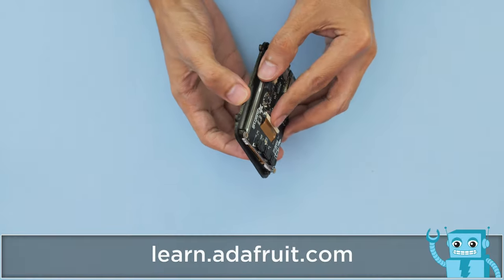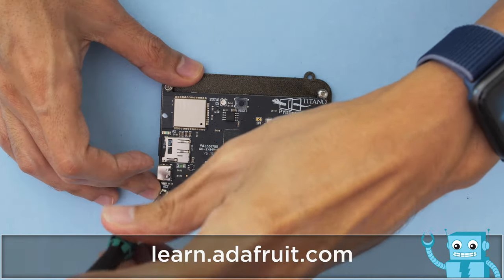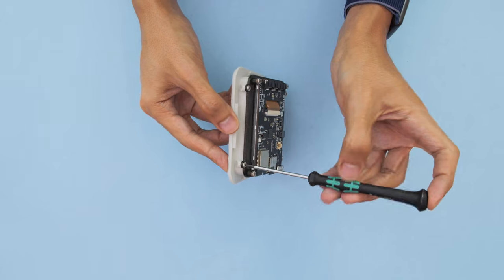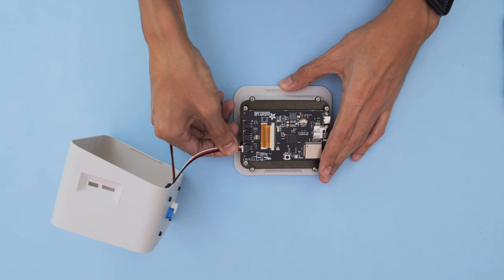Place the PyPortal onto the screen cover and line up the mounting tabs. You'll want to use M3 screws to secure the PCB to the built-in standoffs. Place the screen over the faceplate and line up the mounting tabs. Additional M3 screws are used to secure these parts together. After that we can plug in the Stemma cables from the two buttons.